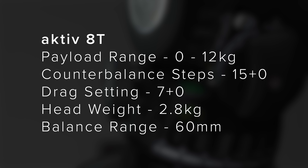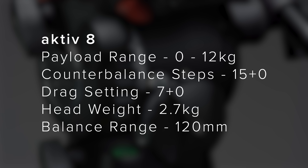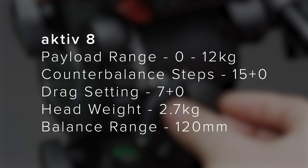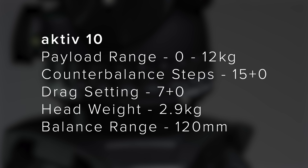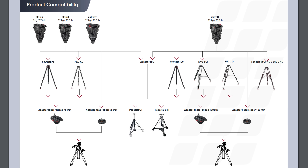The 8 comes in two versions: one with a touch-and-go plate style system and one with a side-load style plate. It handles payloads between 0 and 12 kilograms and features 15 steps of counterbalance and 7 steps of drag on both pan and tilt. The 10 can also handle payloads between 0 and 12 kilograms with 15 steps of counterbalance and 7 steps of drag. All of these new heads will work with other 75mm and 100mm bowl tripod legs, so even if you don't have a set of Flowtech, you should be fine.